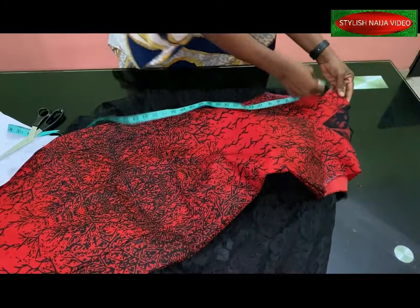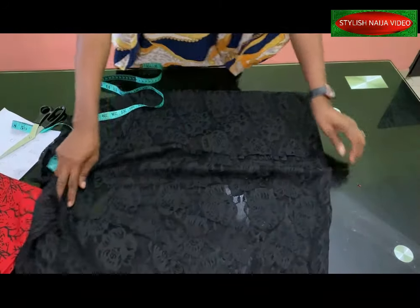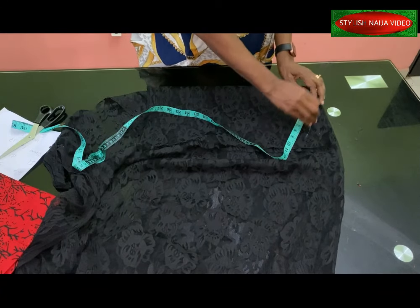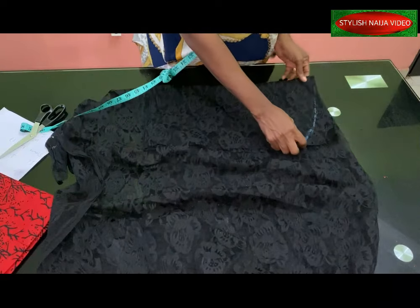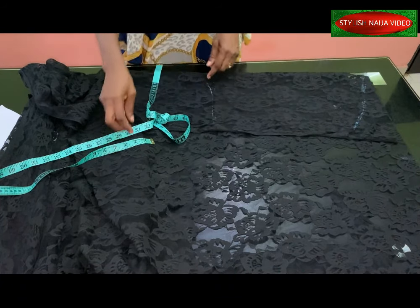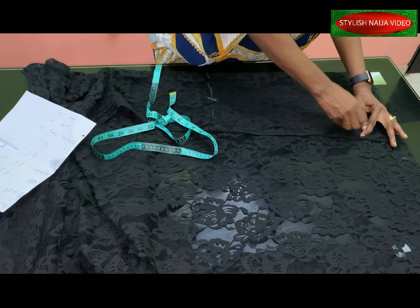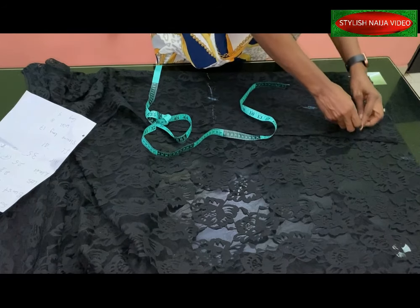I'll measure my arm hole — about 10 inches — which is perfect. I'll come to this point, go down four inches, and mark those 10 inches with a slight slant curve, adding a little allowance for stitching. I have my 10 inches plus one inch allowance, and the length is 17 inches. For the round arm hole, I have eight inches so I'll make it 10 by adding two inches allowance, and on the other part 10 inches (five plus one inch stitching allowance).